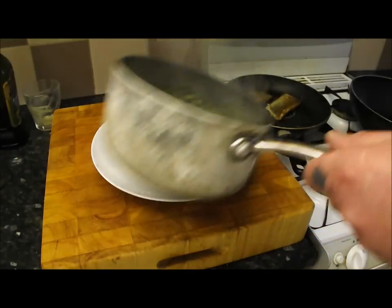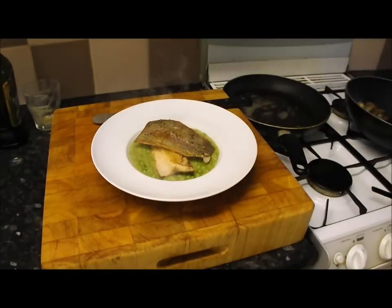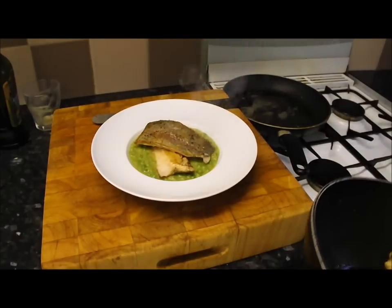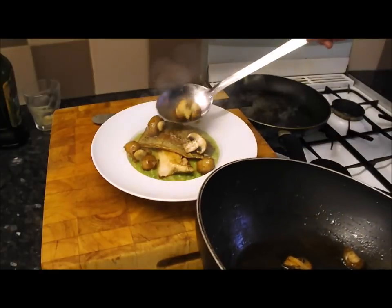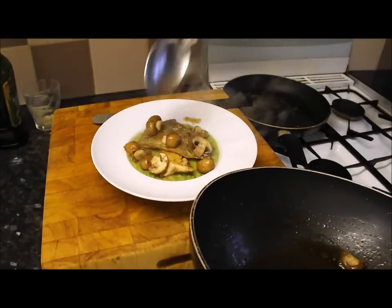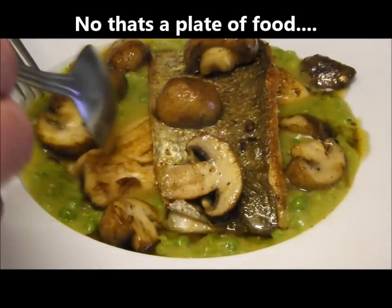Get the fish on — put one fillet just like that, sit the second one alongside. Then with the mushrooms, gently add them in there. Put a couple on top and that is my rainbow trout fillet with crushed peas and mushrooms. There's the finished dish — doesn't that look stunning?